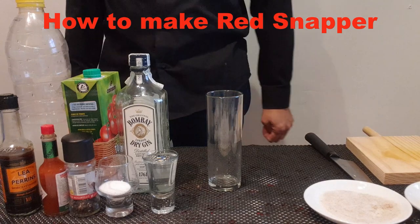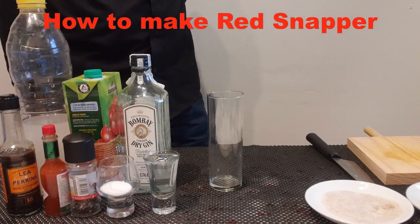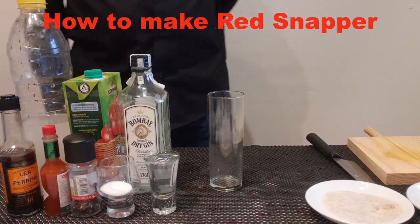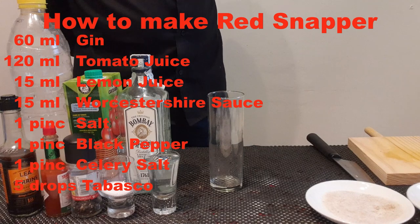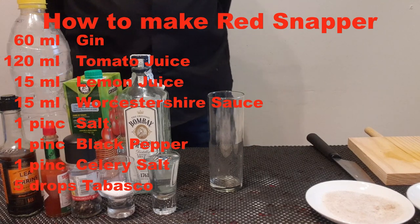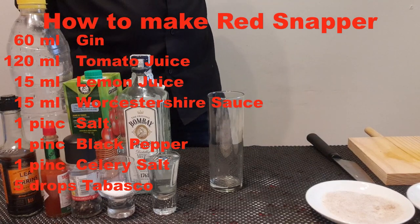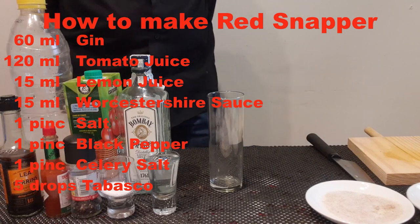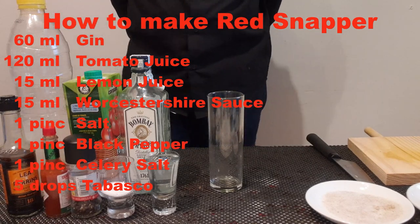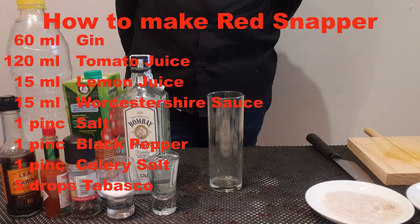Today I will show you how to make a red snapper. A red snapper is a cocktail containing gin, tomato juice, lemon juice, Worcestershire sauce, salt and pepper, celery salt, and Tabasco. Garnish with lime wedges or lemon wedges and a celery stalk.